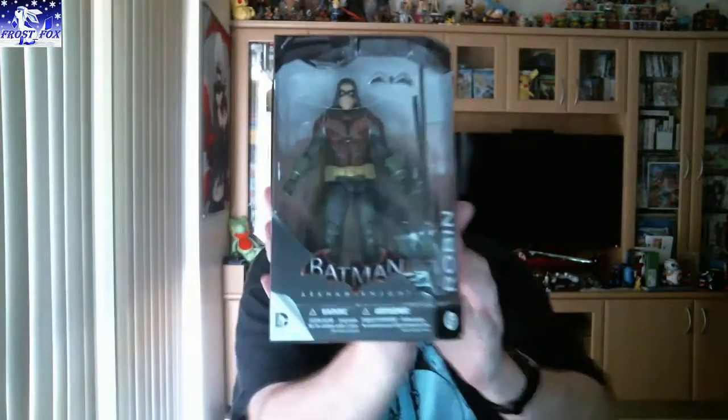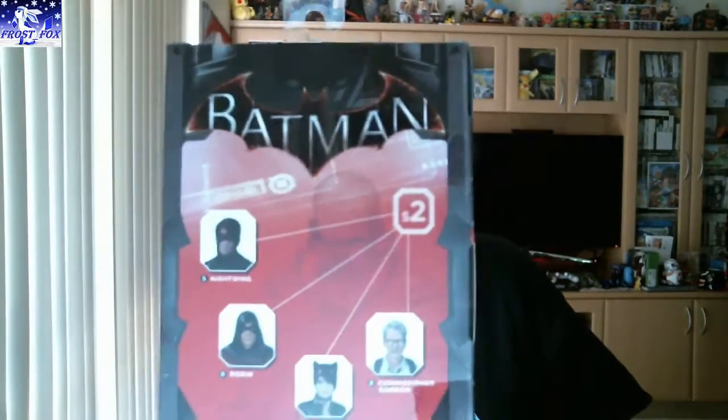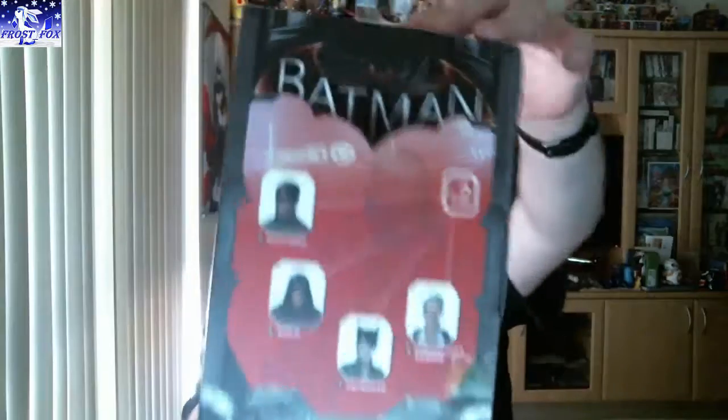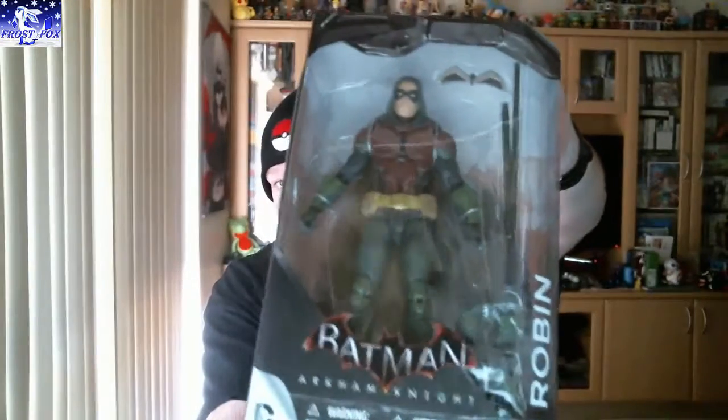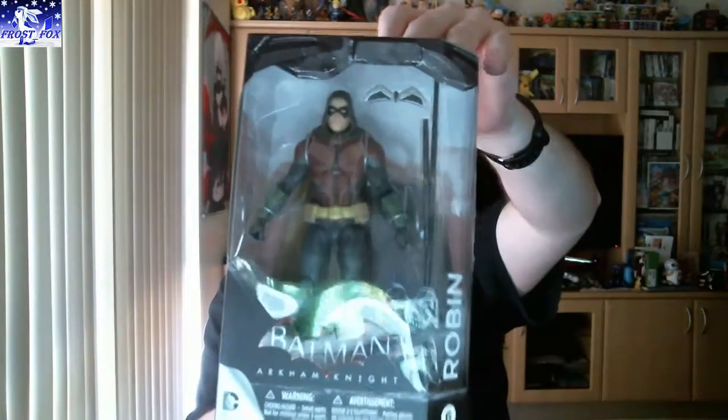We'll get the biggest thing out first, which is a nice figure. It is Robin from Batman Arkham Knight. Looks like there are four other characters: Nightwing, Robin, Catwoman, and Commissioner Gordon. This must be a second lot, so there must be a first lot obviously with Batman and someone else. Very cool looking Robin — his weapons are there as well. Very nice figure.